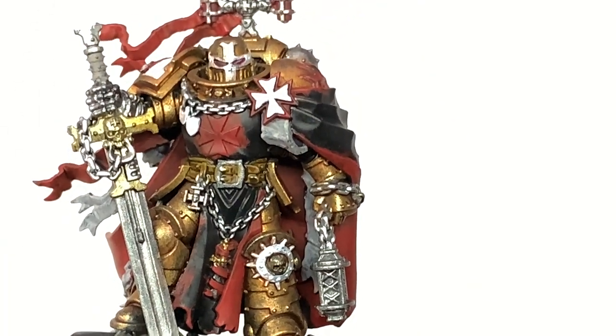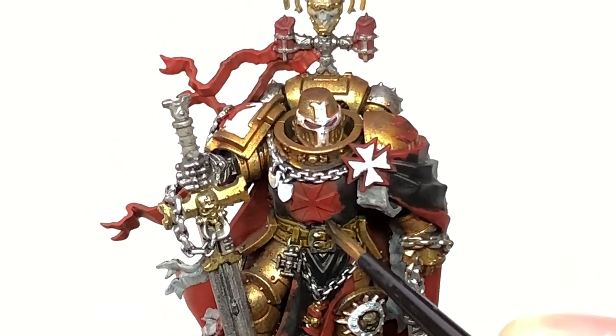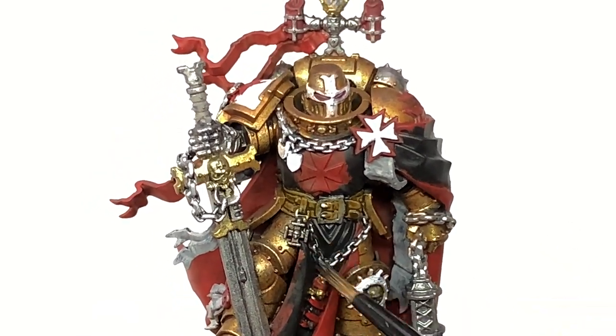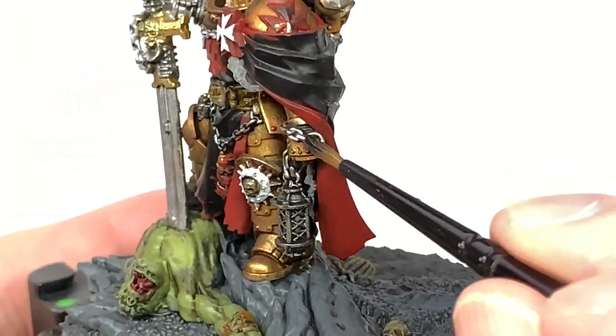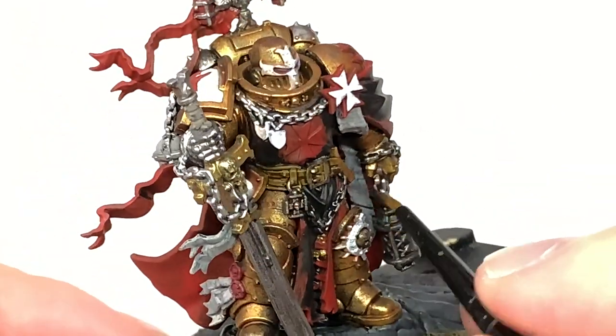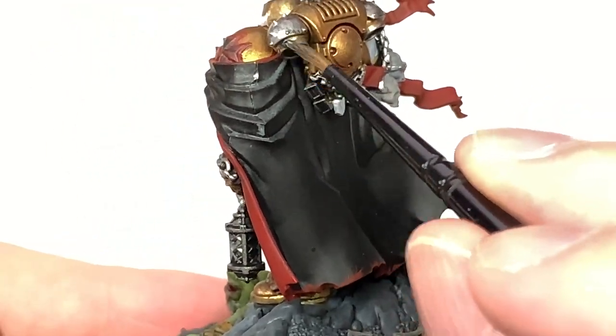Next, Citadel Nuln Oil. I'm going to use this to do all of the silvery metallics — so the bionic arm, all those chains, all the blade of the sword, the reliquary, all that kind of stuff. Just give them a nice shade to bring out all that detail. That should do you fine.